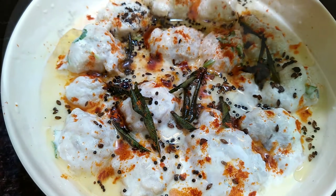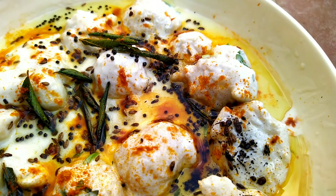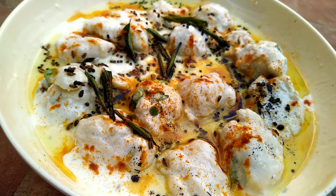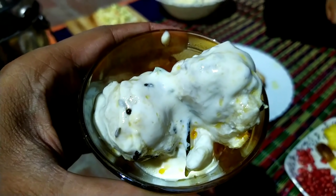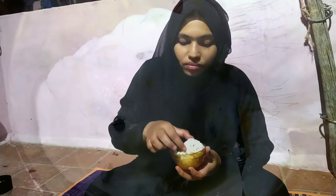If you try this recipe, it will be a good taste. But we will not eat in the first step — it is very juicy. Try it. If you try it, you will be able to share it in the comment section. If you try it, you will be able to share it in the next video.